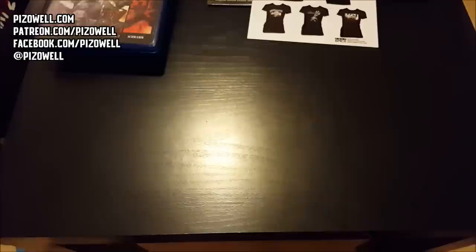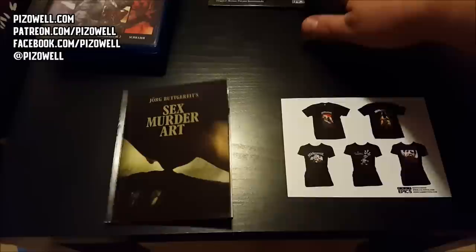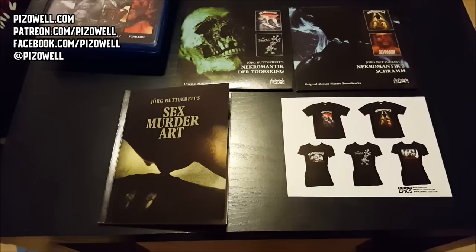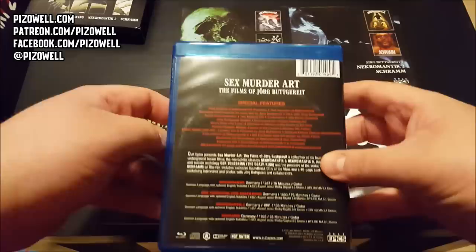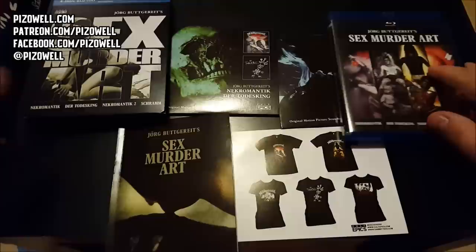There's Mr. Buttgereit at the grave of Ed Gein, and there's his filmography. A nice little booklet included with the set. So we get the two soundtrack CDs containing music from Nekromantik, Der Todesking, and Schramm, and we get all the films in this large Blu-ray case, with all films having their own individual Blu-ray. That is the Sex Murder Art Blu-ray set from the folks over at Cult Epics.